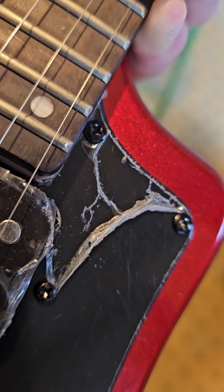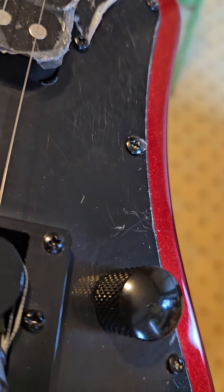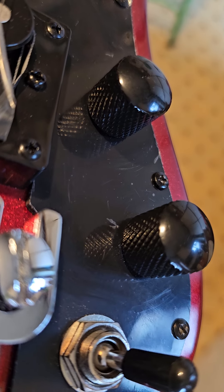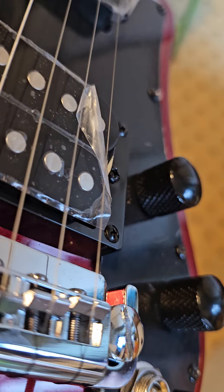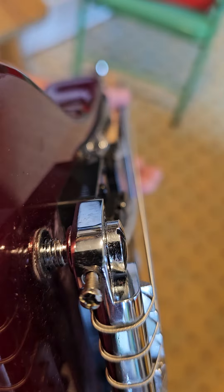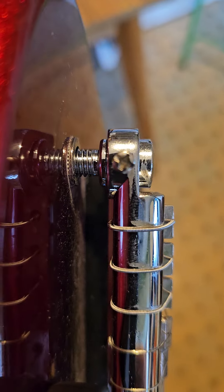There's a bit of cellophane there but it's missing from here, and there are some marks where the tone knob is — right in the middle of the picture, you can see quite a big mark on it. And if you look underneath, you can see all the dust there, and around the back under the bridge it's full of dust. So that's not new.